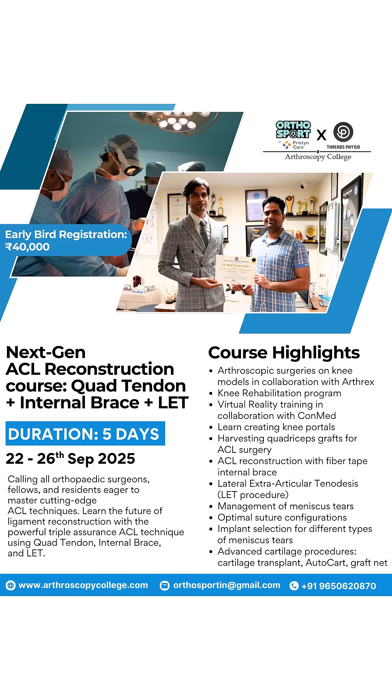Every orthopedic surgeon can apply for this course. Join this course and hopefully you will have a good five days.